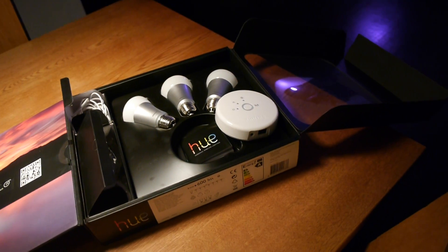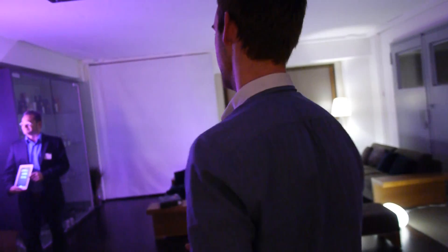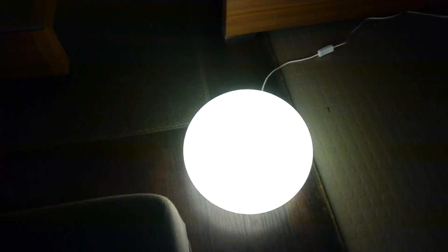Now that we've unboxed the device, let's see how it works in a home scenario. We have 5 bulbs installed in the back and an iPad to demonstrate the features. You can see we already have different colors and different spots set up for the Philips Hue.